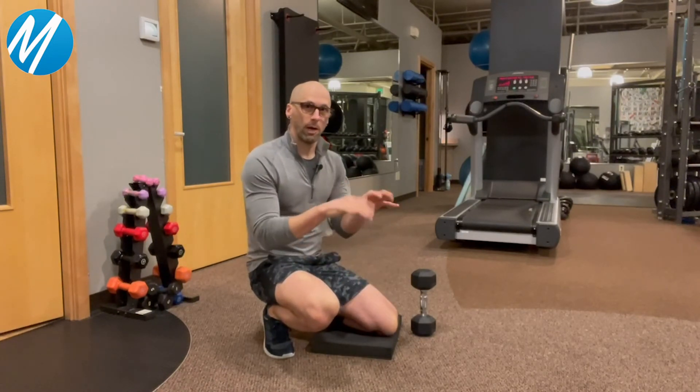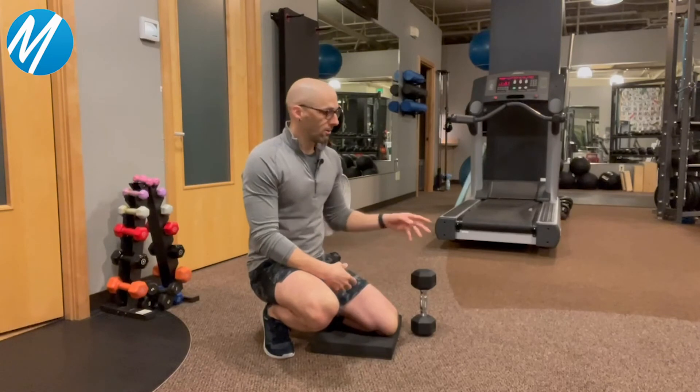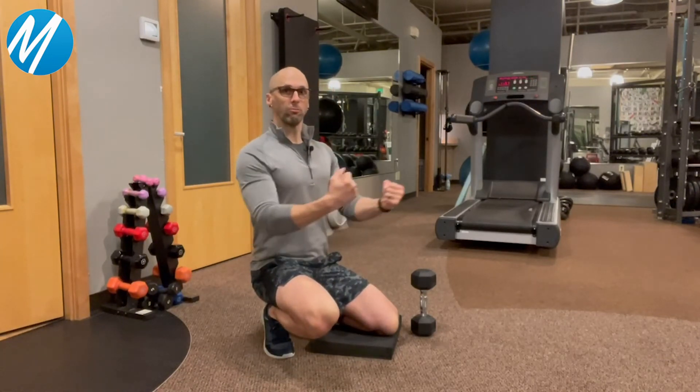Over time we're kind of banging around on a computer or sitting around. Great way — tall kneel, reach out in front of you — your brain starts talking to your muscles.